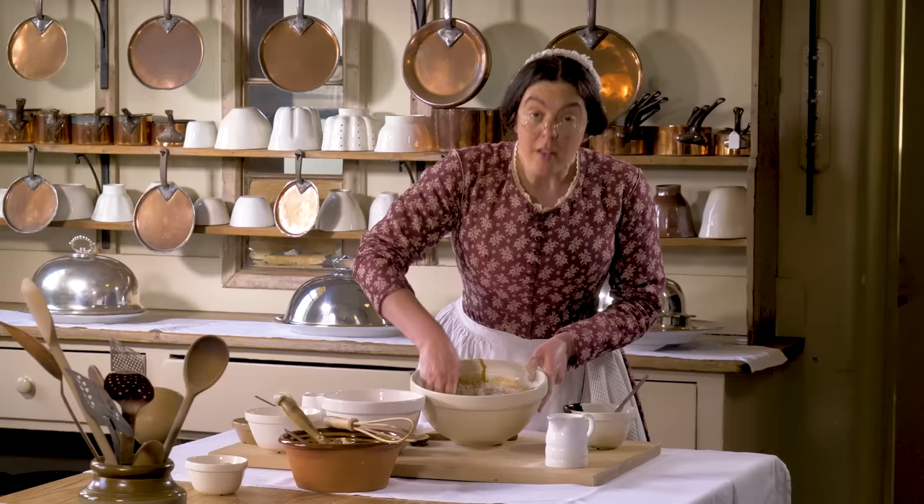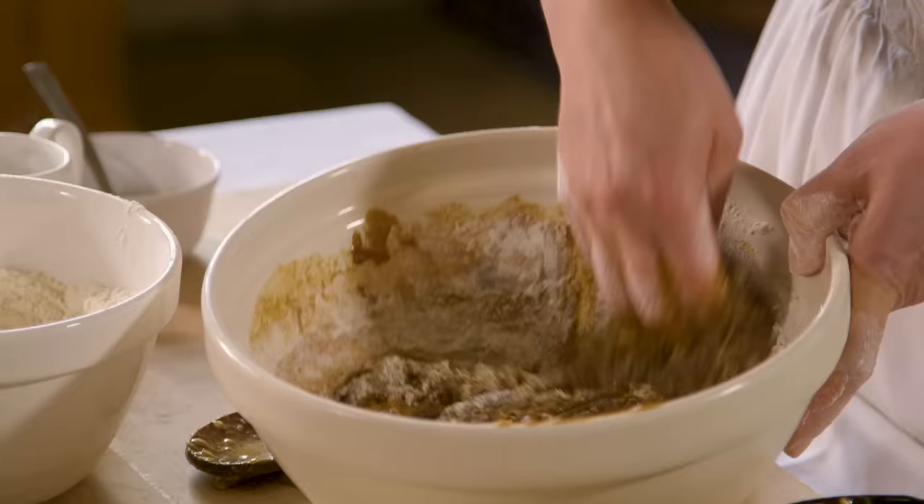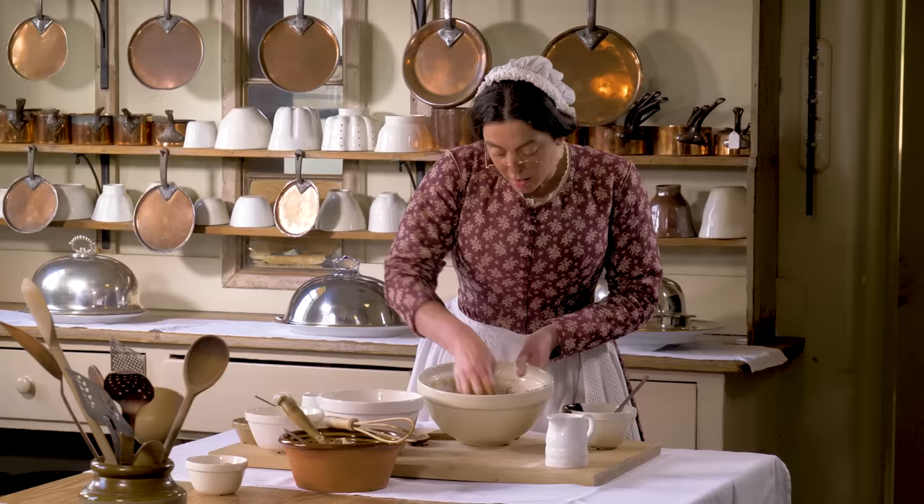This is quite a cheap cake to make now that they've reduced the taxes on sugar a few years ago. It's quite nice for servants or for a family to have something a little luxurious.